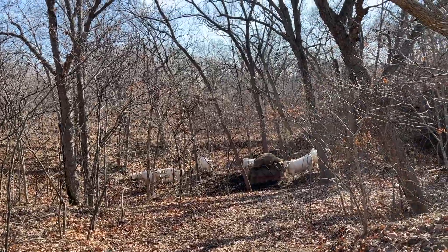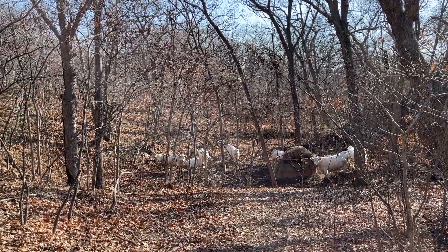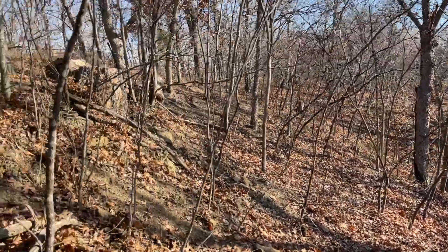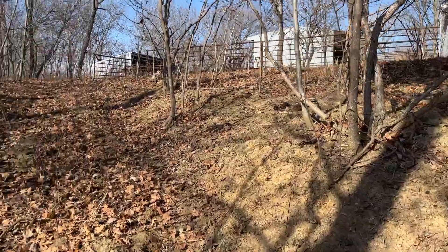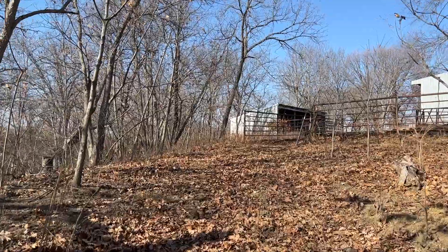They're all down here — these ladies are right about 20 days out from calving. Looking forward to that, except not looking forward to waking up at two in the morning to check them.